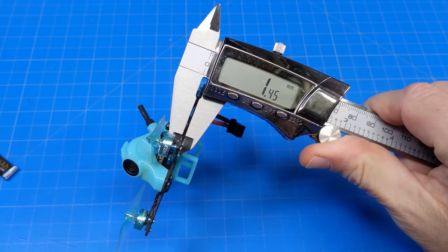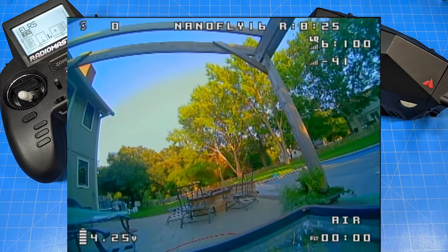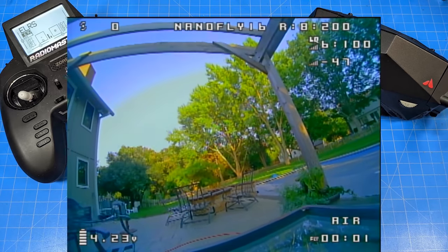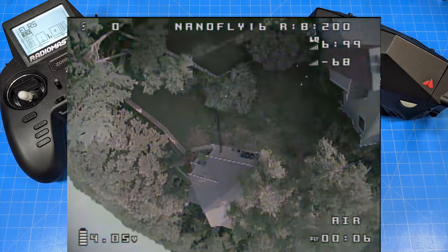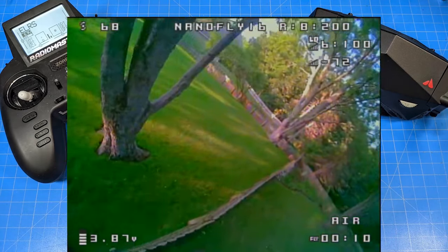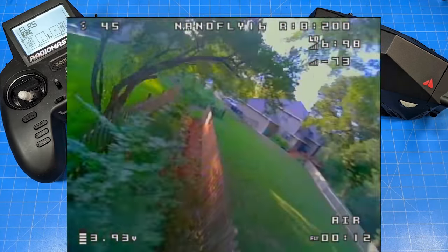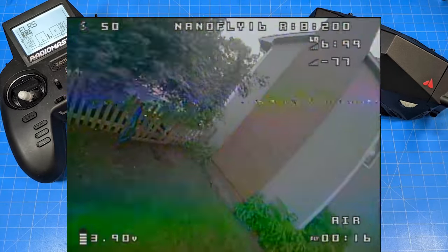Carbon fiber looks to be one and a half millimeters thick, and motor post to motor post looks like 77 millimeters. It's a relatively calm evening. The sun's going to be kind of low, so we're going to get it right in our FPV camera when we fly back toward the cabana side of the yard — that's the yard with the new construction and the outdoor cook space.